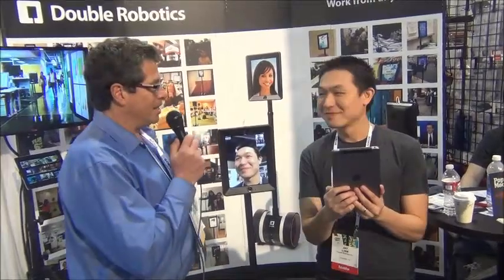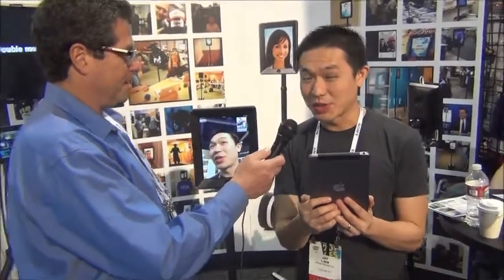If I had this product from Double Robotics, I could be in that meeting right now. Jay Lu is going to tell us how this works. This is Double — it's our office robot for telecommuters, so you could be anywhere in the world and still be at the office over a Double.